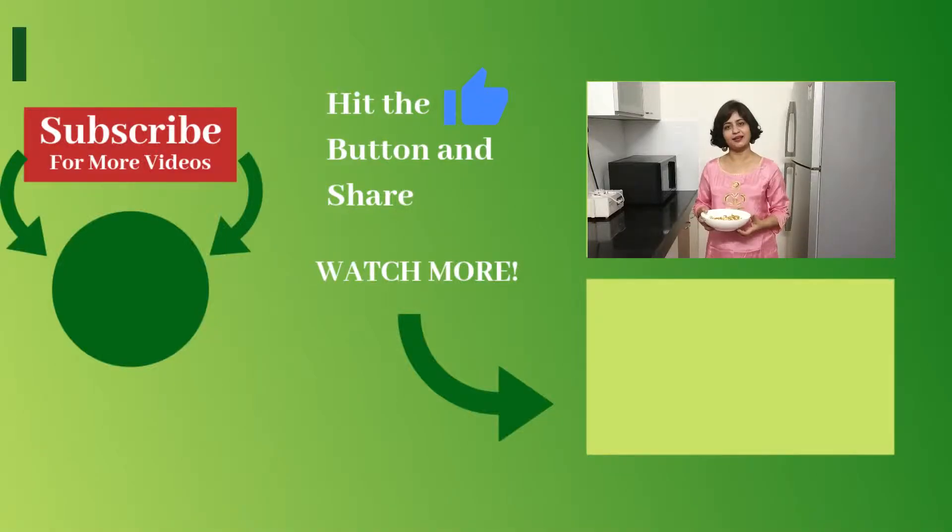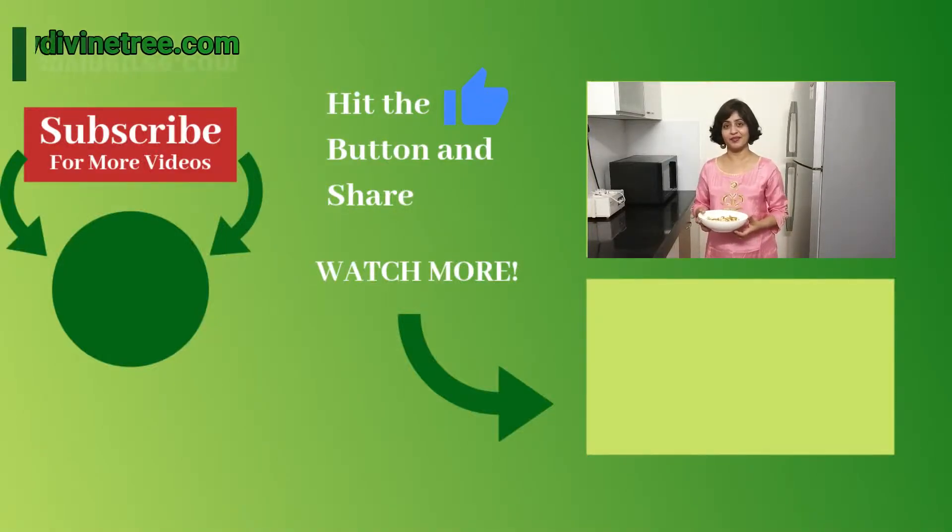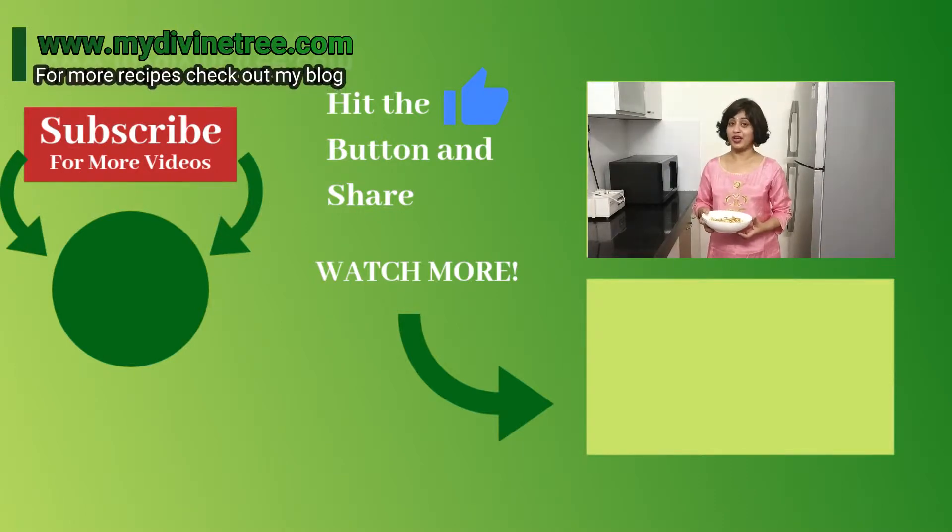The South Indian kesari is ready. Now I am going to do my Lakshmi puja. Make this dish and enjoy with your family and friends. If you like my recipes, subscribe to my channel, like and share. I want your valuable comments. And if you want more recipes, check out my blog.